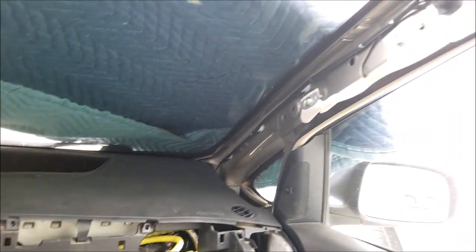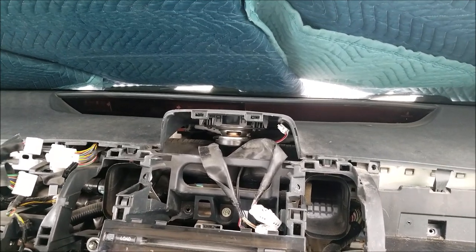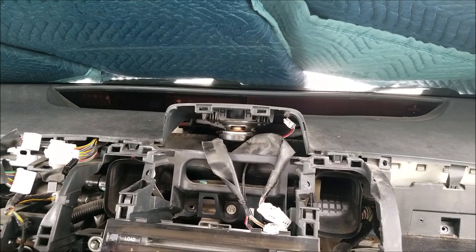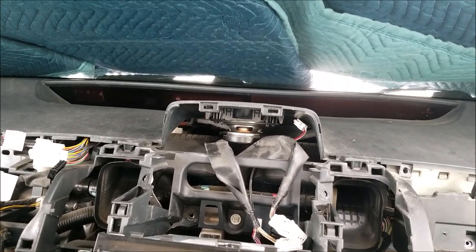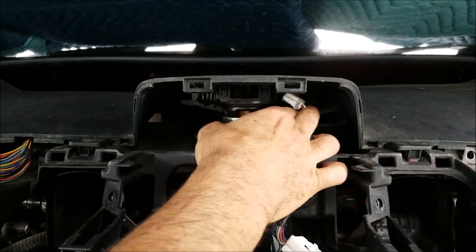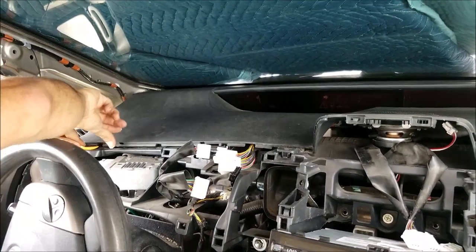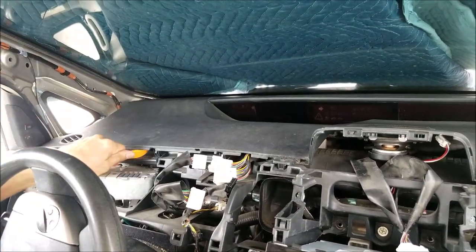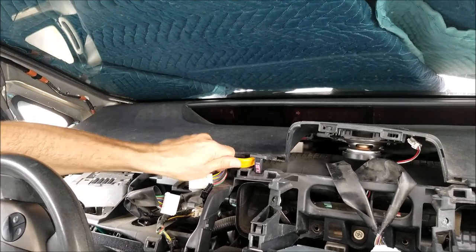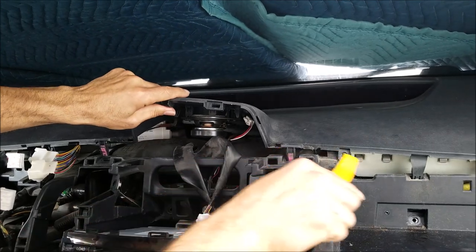Do the same thing on the passenger side — we already removed that cover. Now in this last step, everything on the dashboard is disconnected and there are no bolts attached. First, disconnect the connector for the speaker on the dashboard, then pop the dashboard up so all the clips come out.